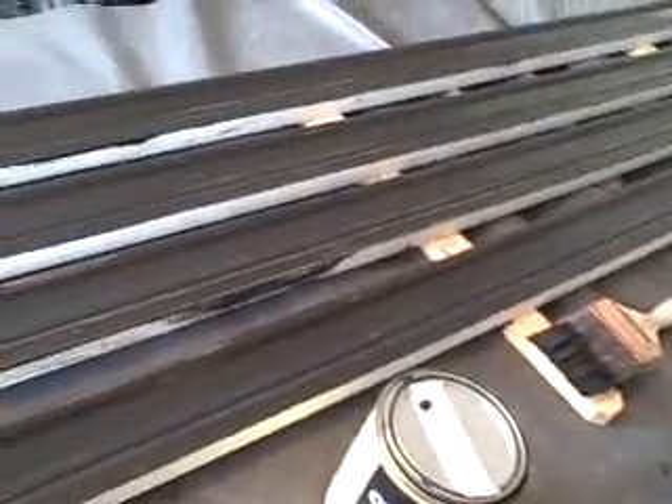This is Joey Kissimmee again and what I'm doing here is I'm pre-painting the frame. So far I've got one coat already.